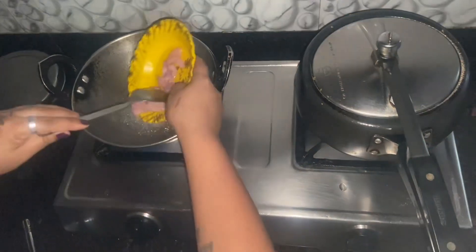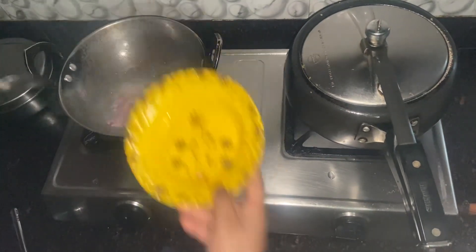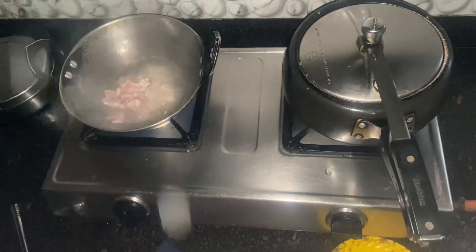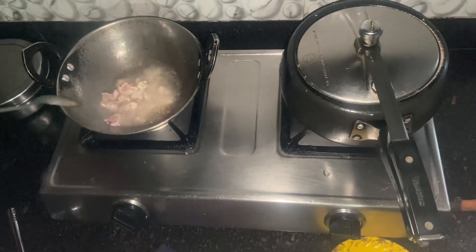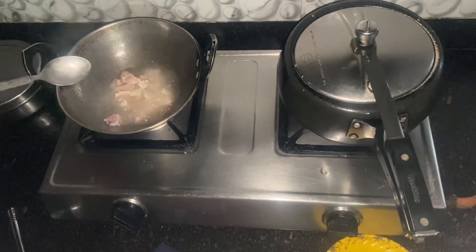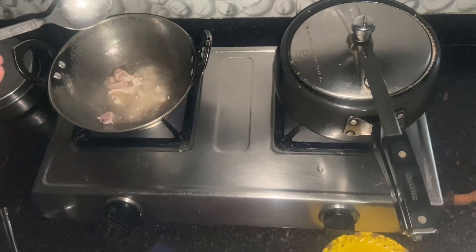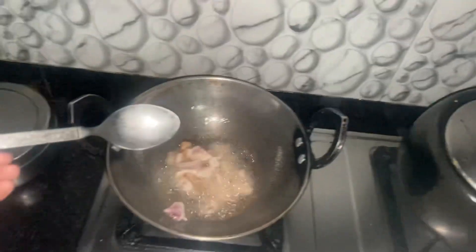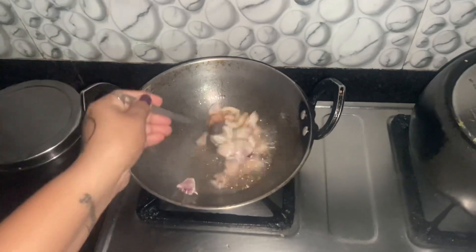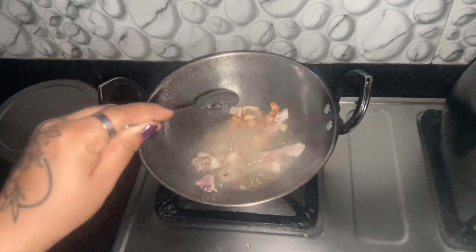So here, for the chicken, I have tried to fry it. If it is not fried, otherwise the flavor is not on the inside — that's why I have fried it. So it gives a bit of taste and the flavor gets inside the chicken.